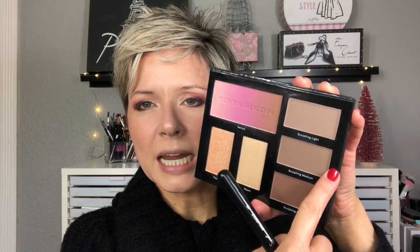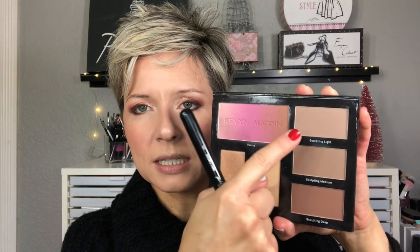For contour, I have the Kevin Aucoin Contour Book. He became very famous for this medium sculpting shade, and then he came out with a light, medium, and dark. I'm going to go in with the medium sculpting shade on the Sigma F05 and add some shape to my cheeks.